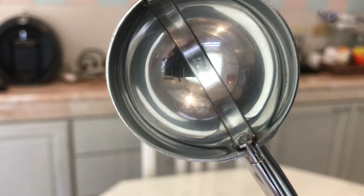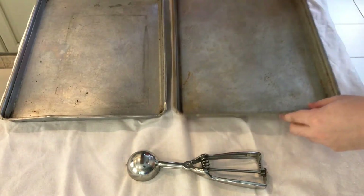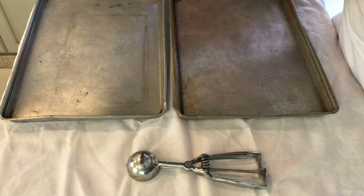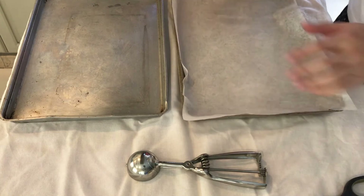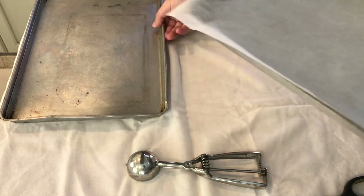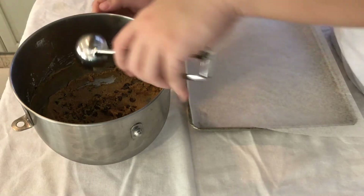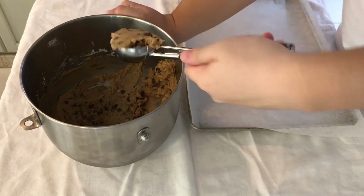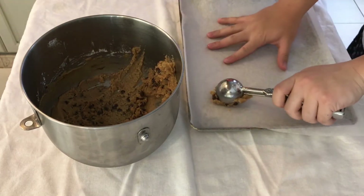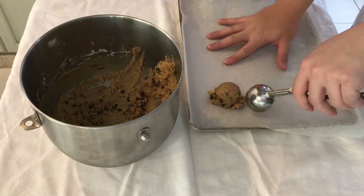I'm using a 24-size disher. The recommended would be a 20 because I tend to have a hard time reaching the two dozen number unless I really compact the dough into the disher. I like to flatten it just loosely around the side of the dough and scoop it gently onto the baking tray.